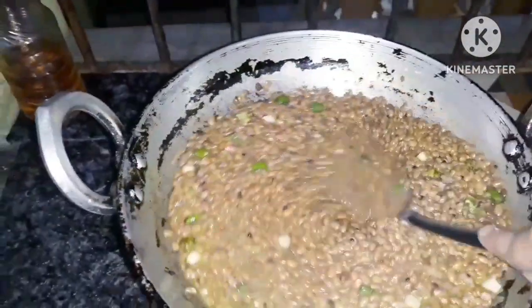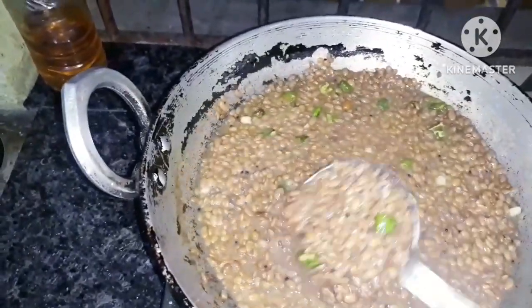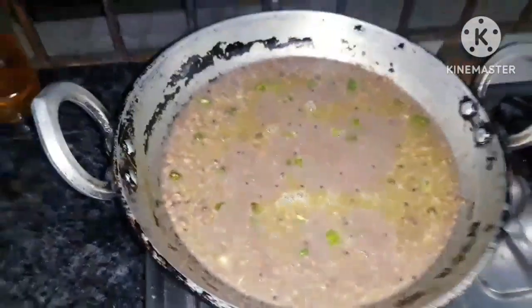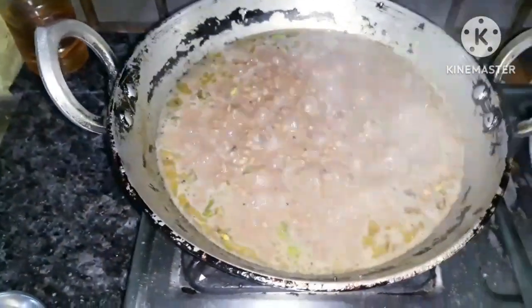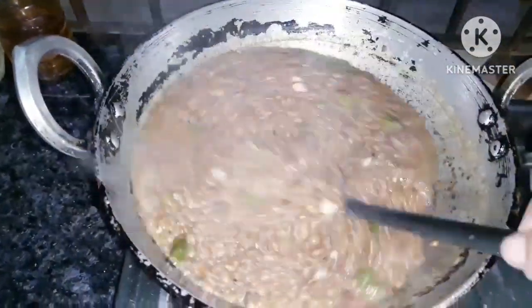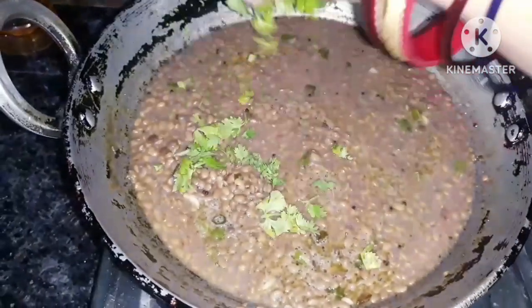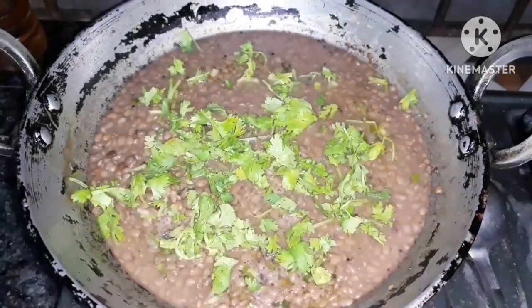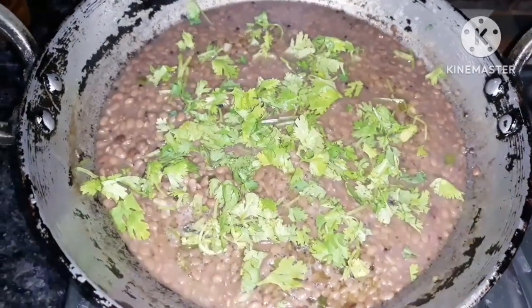I am going to cook this for 2 minutes. We will put the rice together. Look at this. We will put the rice together.